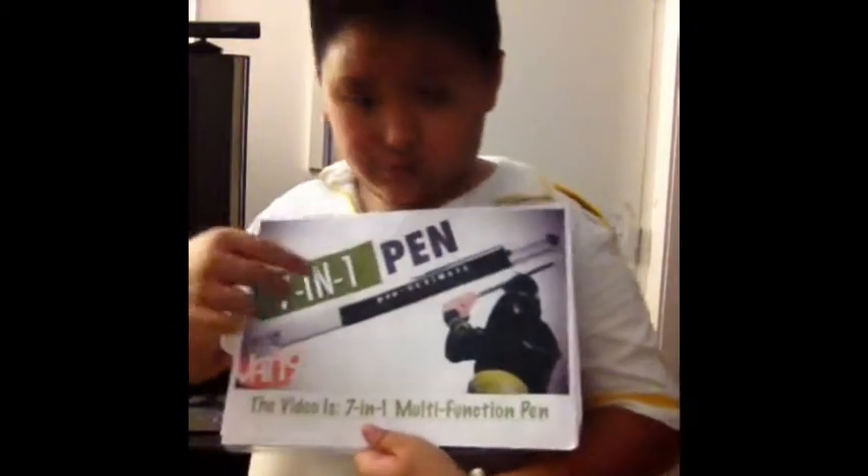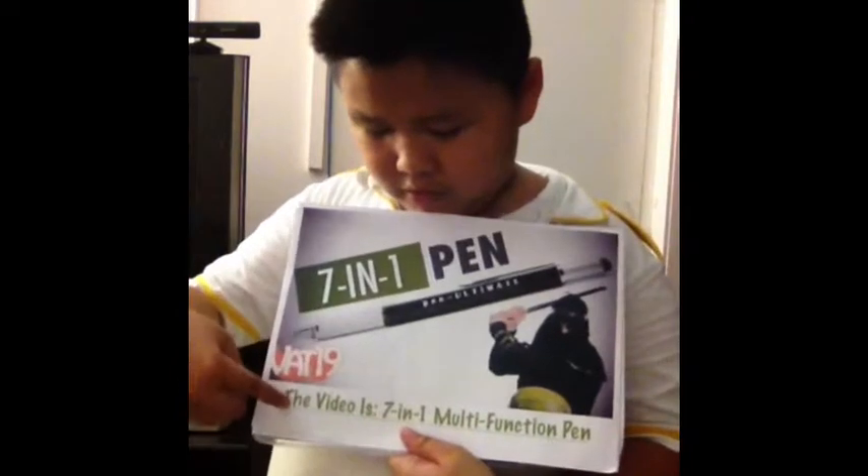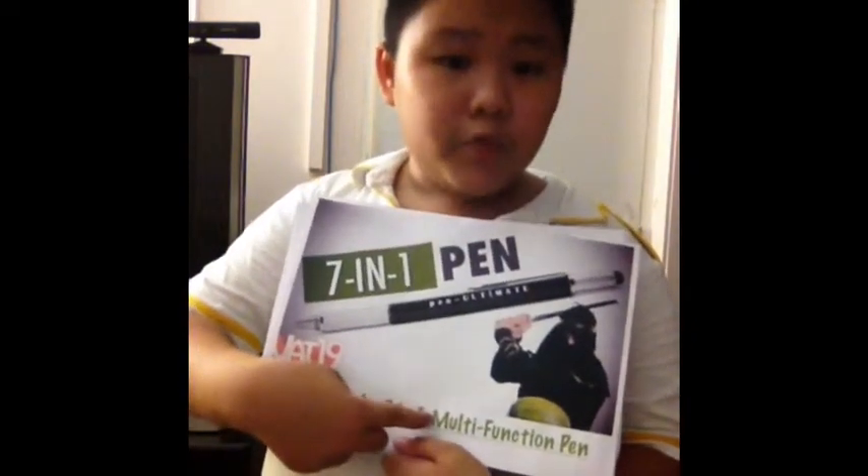If you want to check out the video, here's the video. This is the thumbnail — the picture in front of the video — and the video is called the Seven-in-One Pen, multi-function.